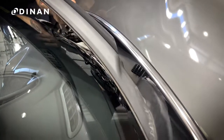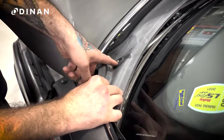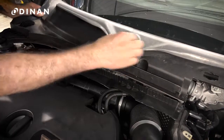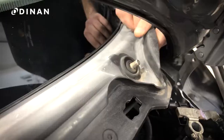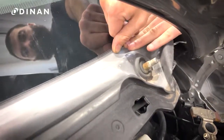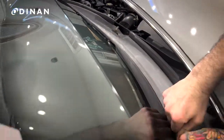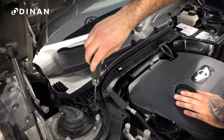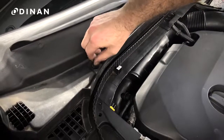Slide the rain tray back into place, ensuring it clears the two windshield wiper spline shafts. Be sure the drainage pipe lines up with each other as seen here. Work your way down the tray, pushing it into place at the bottom of the windshield. Secure the plastic fasteners with a flathead and tighten the 8mm nut.